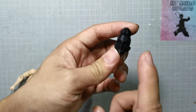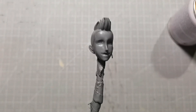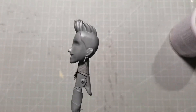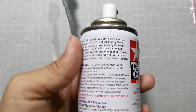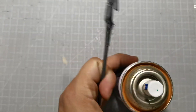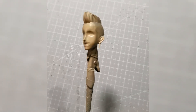First thing to do is spray this with a primer gray base. Now looking at the head sculpt with the primer gray base, we can see the details more clearly. Next step is to spray this with a flat flesh Tamiya spray paint so that we can get the flesh colored skin tone.